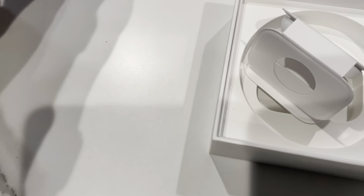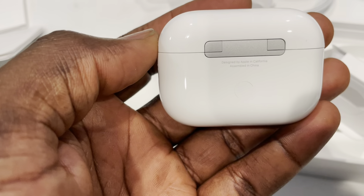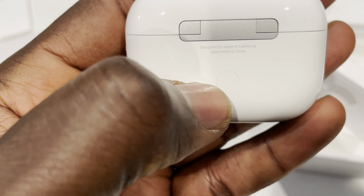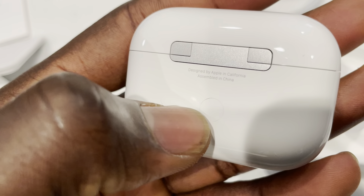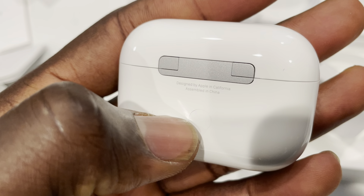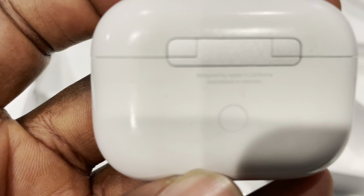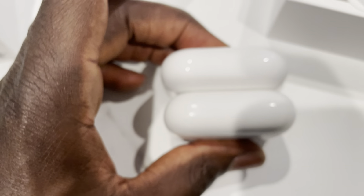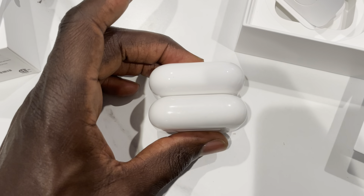So let's open them — opens up the same way kind of deal. It definitely feels heavier and more solid. You have the same placement of the back button to get into pairing mode. You do definitely need this to pair it to non-Apple devices. It says 'Designed by Apple in California' — this one is assembled in China, the new one is assembled in Vietnam.